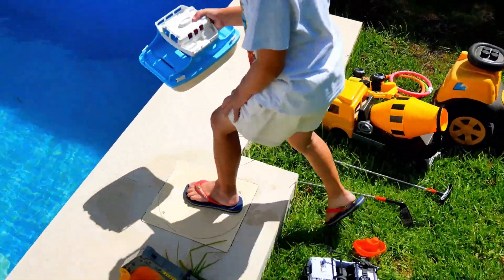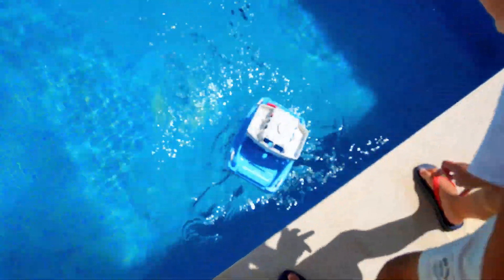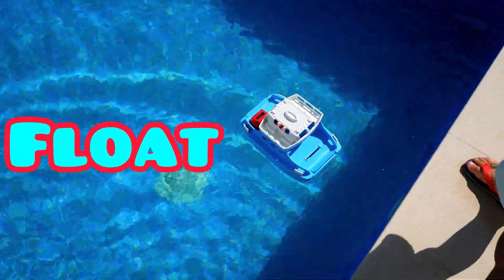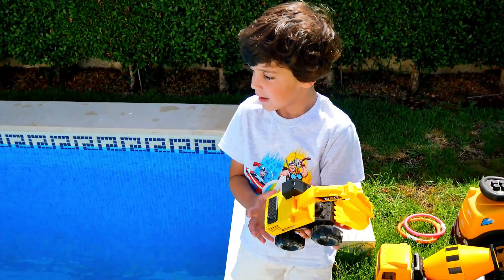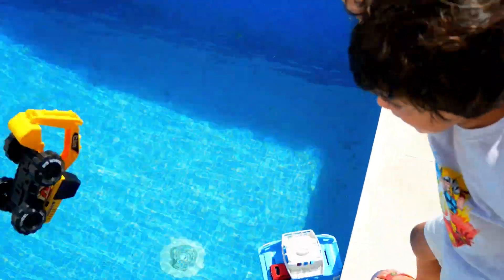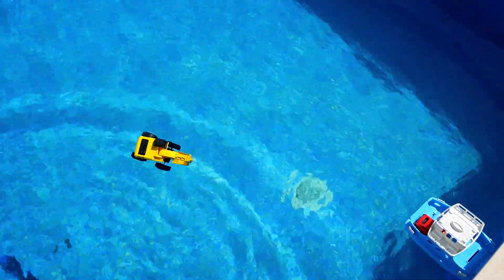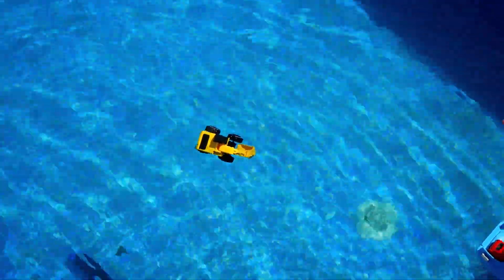Let's try the ferry boat — sink or float? The ferry boat floats, which is good, it should float shouldn't it. What's this? It's an excavator! The excavator is floating, so one half is floating, one part...